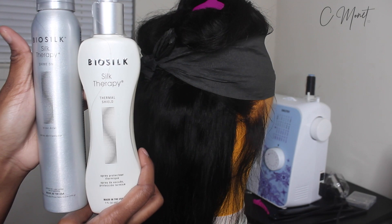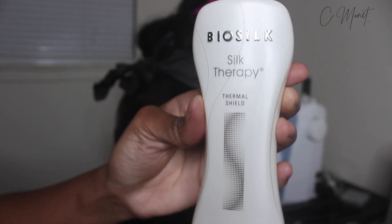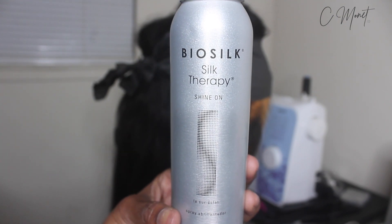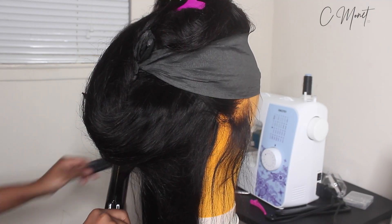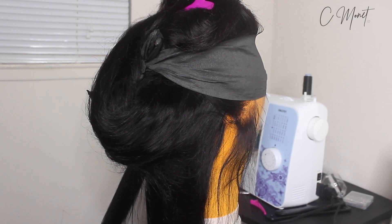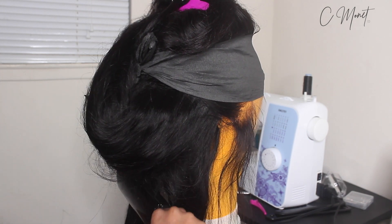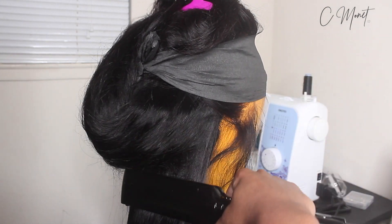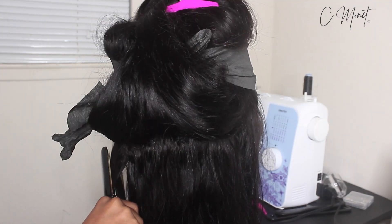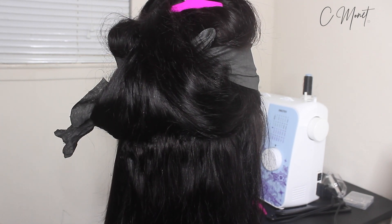Another two products that I've been using that I absolutely love are the Bio Silk Thermal Shield and the Shine On spray. The Shine On spray adds shine to the hair — it's very lightweight, not super oily, so it doesn't weigh the hair down or make it look greasy. You can use as much of it as you want because it's light. The thermal spray is of course a heat protectant since I am flat ironing the hair. I'm using the Infinity Pro flat irons that I got from Ulta.